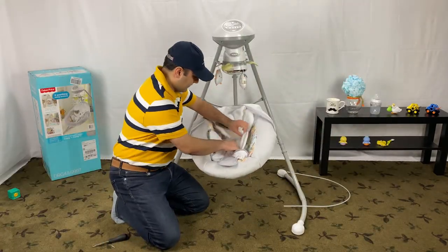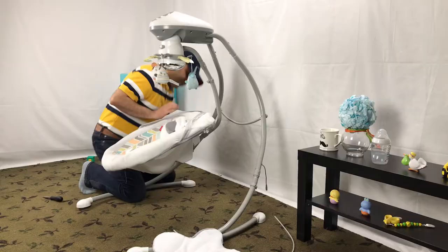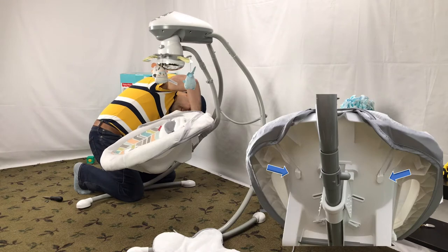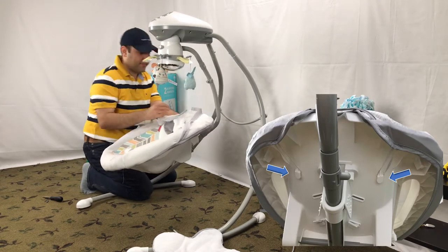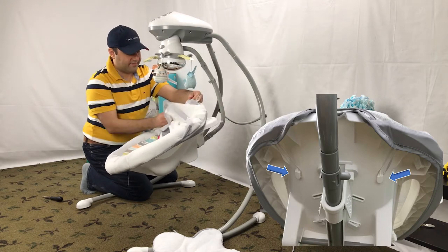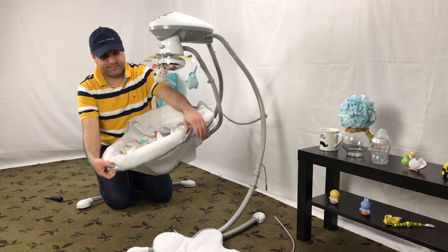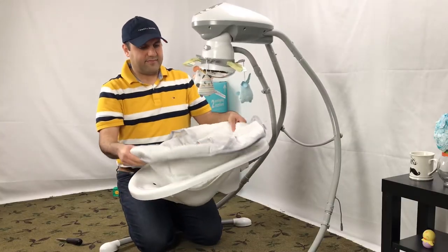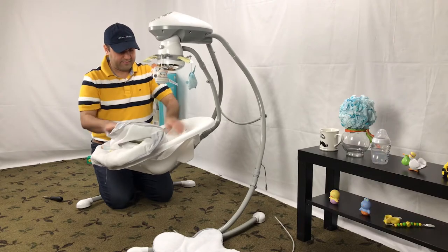Release the straps and take the star-shaped body support out. Release the plastic hook on the top side of the seat pad from the pegs at the top of the seat. Take off the seat pad, then take out the belts through the slots in the pad.